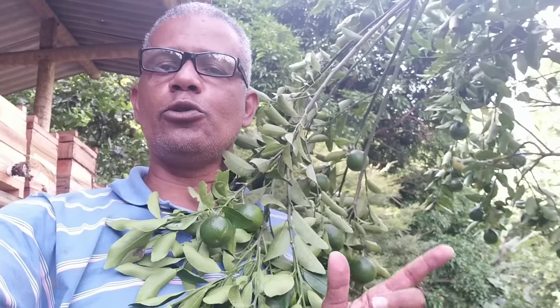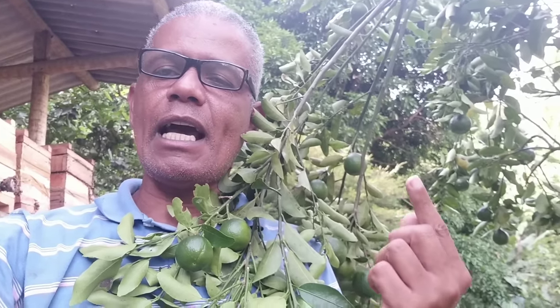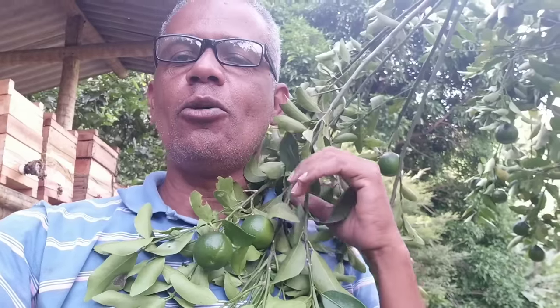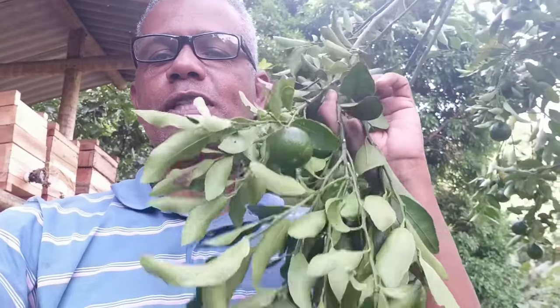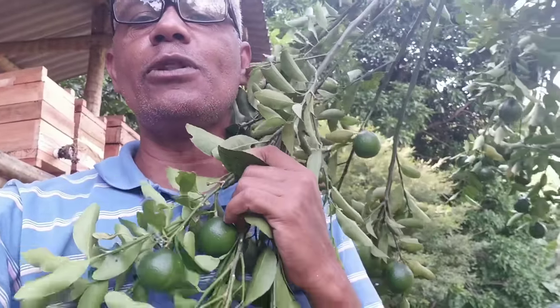Bom dia pessoal do Youtube! Eu sou o Edson Silva do canal Vida Verde e hoje eu venho mostrar para vocês um vídeo top. Eu vim te mostrar como turbinar as frutíferas desse jeito aqui, como você vai deixar os seus cítricos e as suas outras frutíferas com os galhos até tombando de tanto fruto.